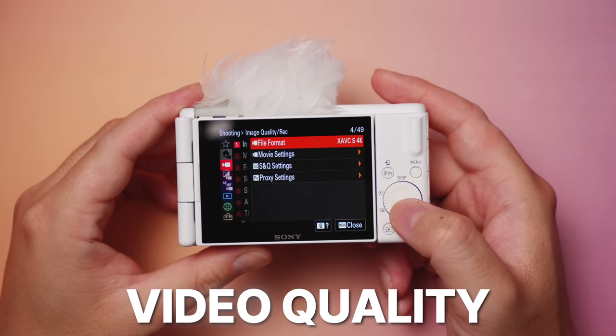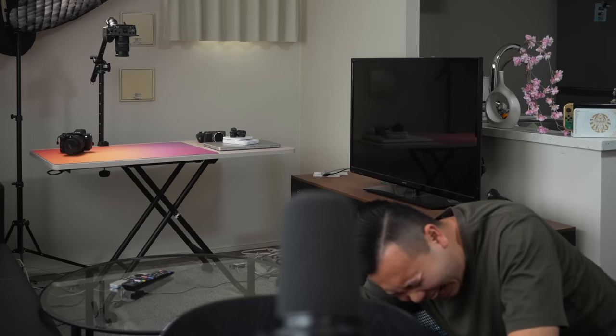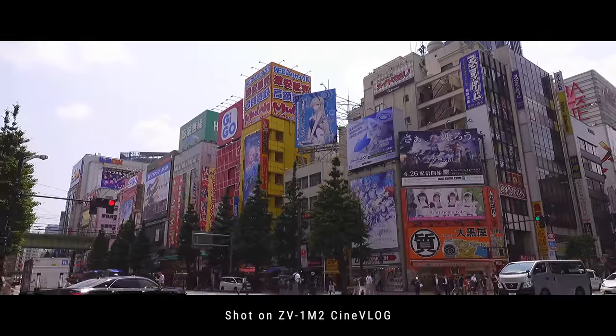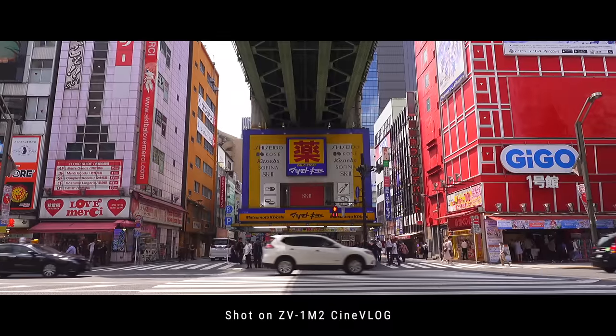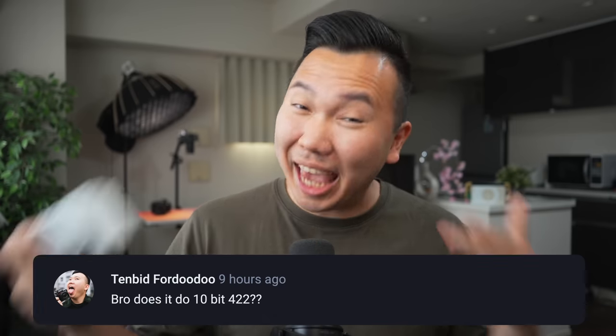Moving on to video quality. And I think this is going to disappoint some long-time RX100 and high-level ZV-1 users. No 4K 60p. For the price, and for the market they're going for, I get it. Casual and new users probably don't need 4K 60p. 1080p 60 and 120 is still going to be good enough for most social media platforms. But there are going to be some of you asking about 10-bit 422. This is an entry-level point-and-shoot camera — that's going to be a lot of data to be writing 10-bit 422.